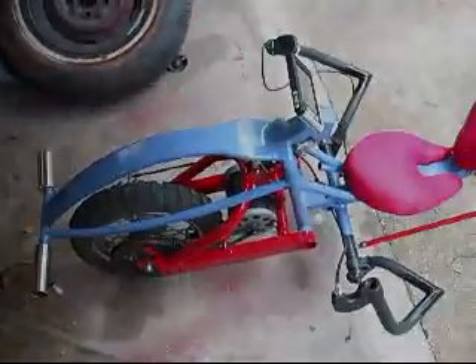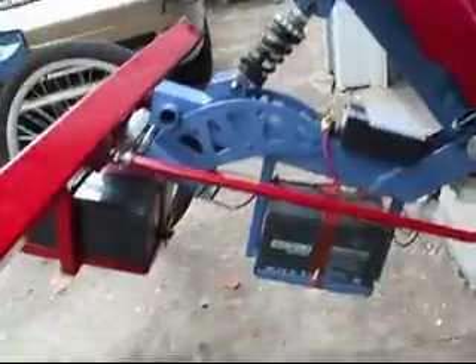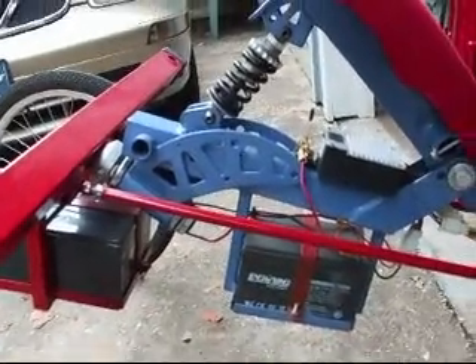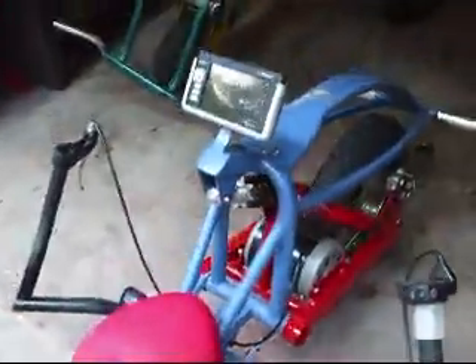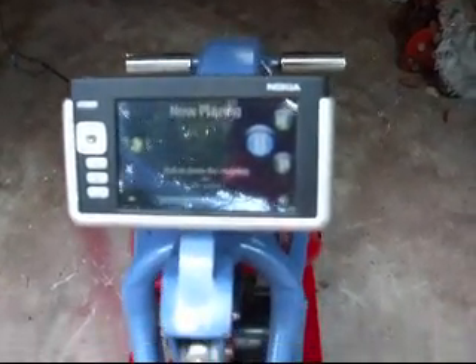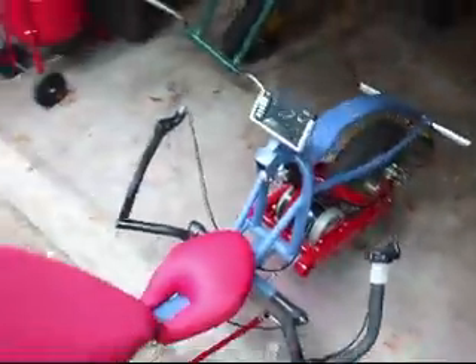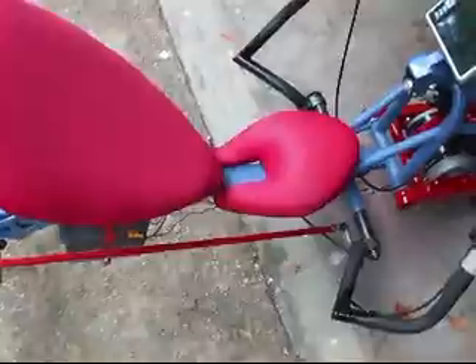Here's the finished product, and I think everything came out pretty good. Batteries are mounted in there, my controller, throttle, all that stuff. There's my onboard computer — I always have to make room for these things so I can have my own music. That seat came out good; I'm not sure how I made that in the video, but it came out pretty decently.